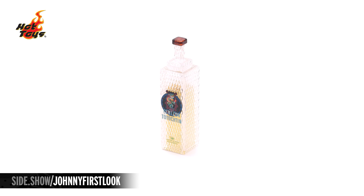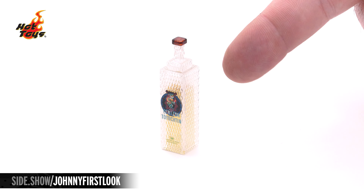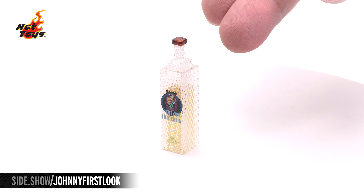Johnny's drink of choice is a bottle of tequila. This particular one — you can actually see the tequila inside, with what looks like a wooden stopper up top. The entire bottle has a cross-hatch look to the glass, and the logo of the brand is right there on the front.